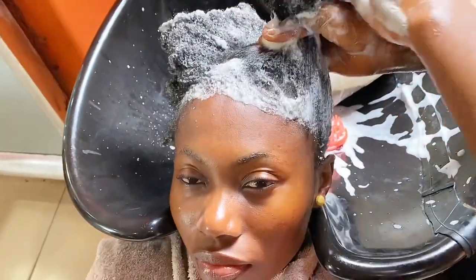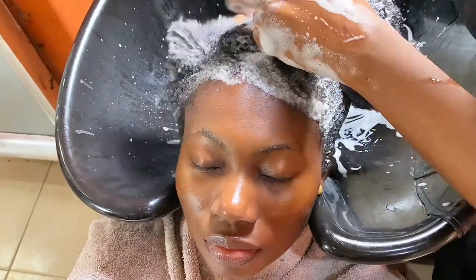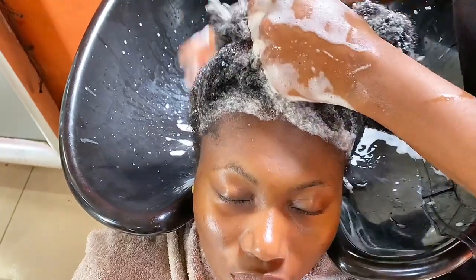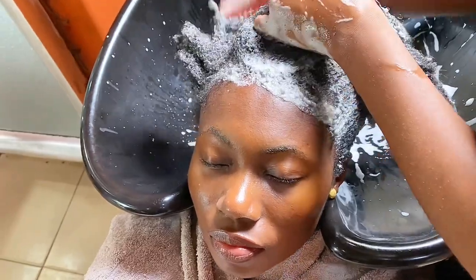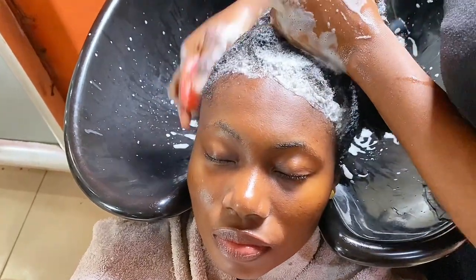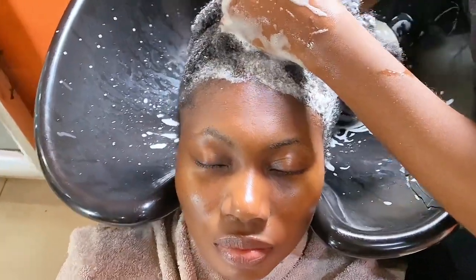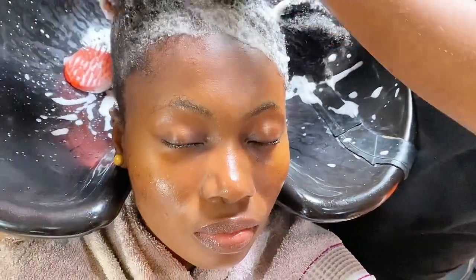I actually have that hair scrubbing tool at home too, but I don't use it myself because they use it so well for me at the salon. I love the way they partition my hair into sections and wash it section by section — they take really good care of your hair. I've been going to this salon for about five years and they've been consistent, training their staff to treat your hair with tender loving care.